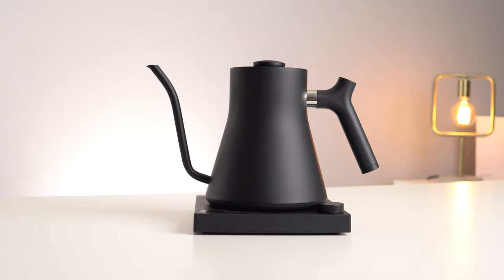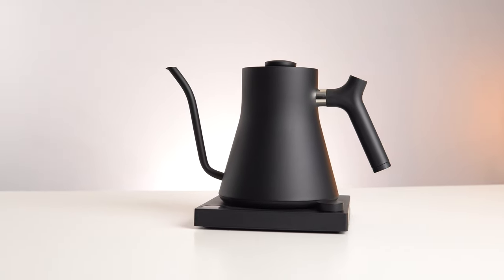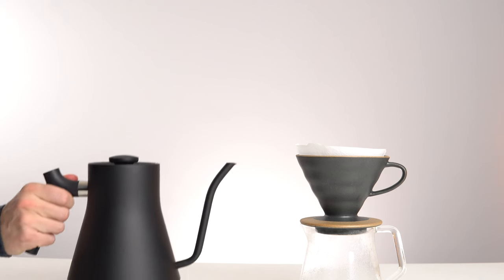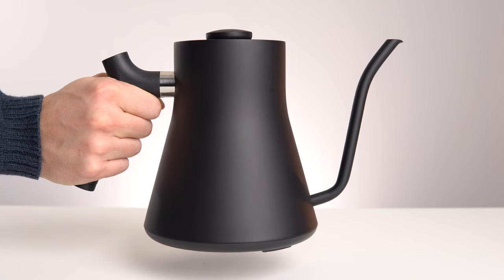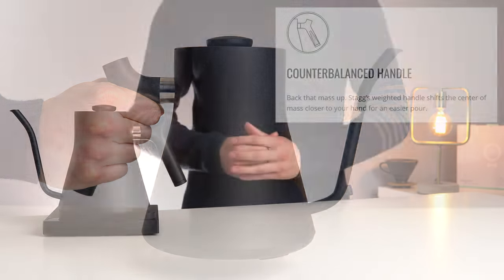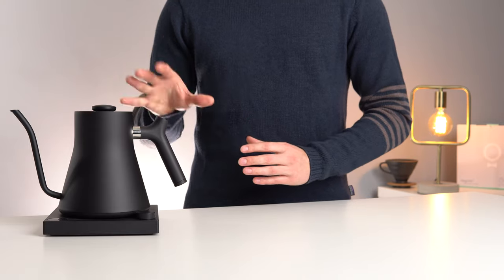The unique looks of this kettle are in part due to Fellow's attempts to make it as ergonomic as possible during use. Things you will notice when using this kettle for the first time are that you don't need to tilt it excessively before it starts pouring, and that the weight is nicely balanced when full thanks to a weighted handle, which noticeably avoids excessive wrist and elbow strain when pouring. These are small things that you might not have thought of, but the designers at Fellow did.